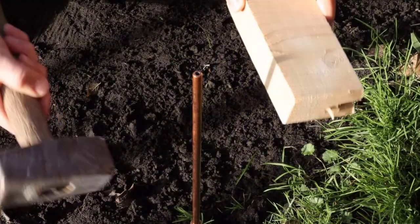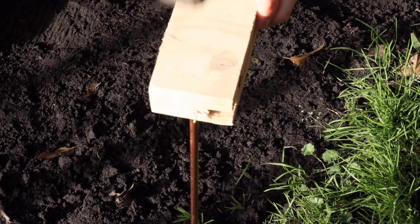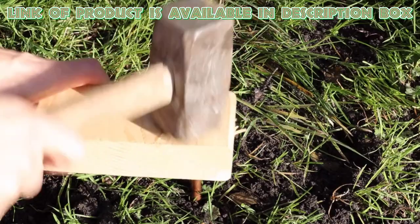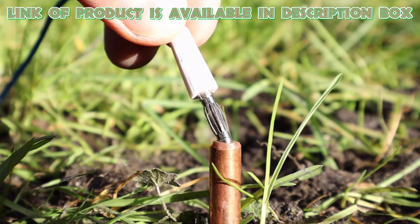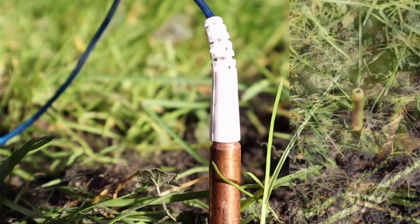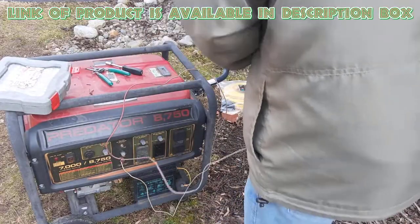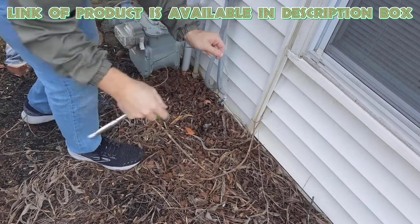Drive the grounding rod. Insert the copper grounding rod into the ground near the generator. You may need a mallet or hammer to gently tap it into the soil until only a few inches are visible above the ground. Then strip the ends of the grounding wire and attach one end to the grounding rod using a grounding clamp. Attach the other end to the grounding terminal of the generator. Some generators come with a designated grounding point.